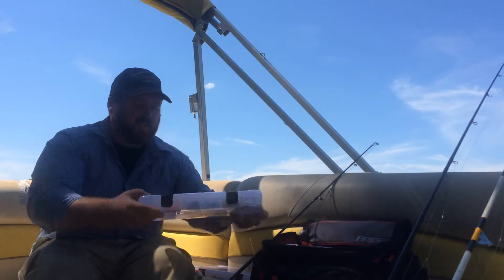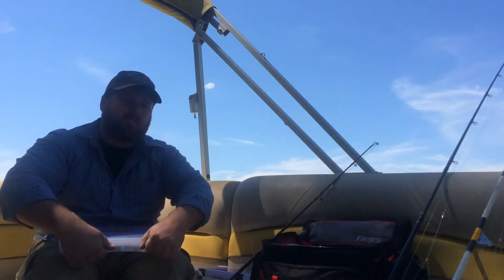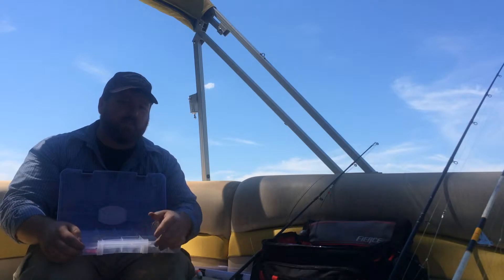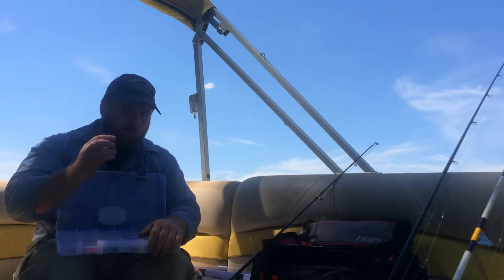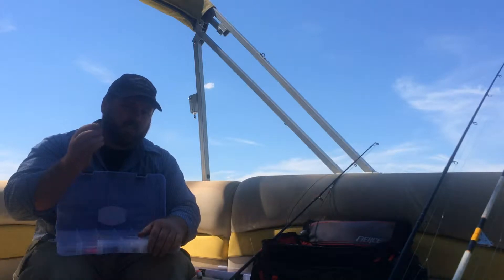When I'm fishing from the bank, I'll generally end up using about a 2-3 ounce bank sinker or even an egg sinker style, depending on the rig that I tie. 3 ounces is probably one of my more common sizes that I use in the currents and depths that I fish.